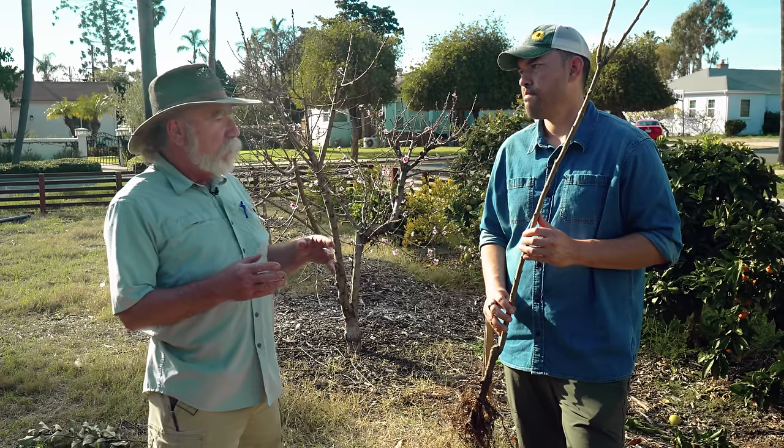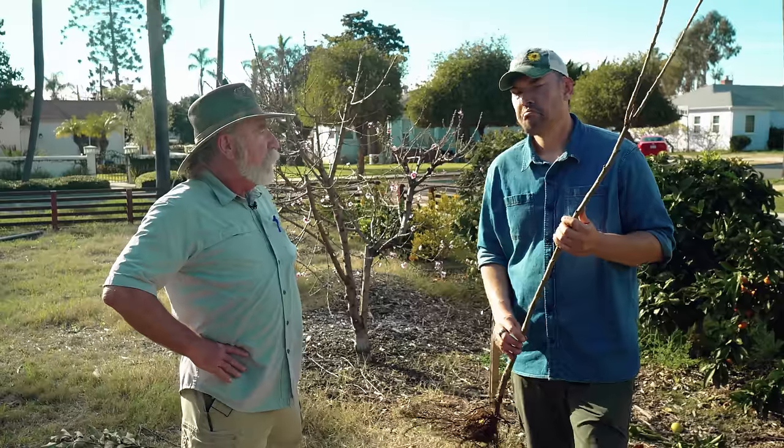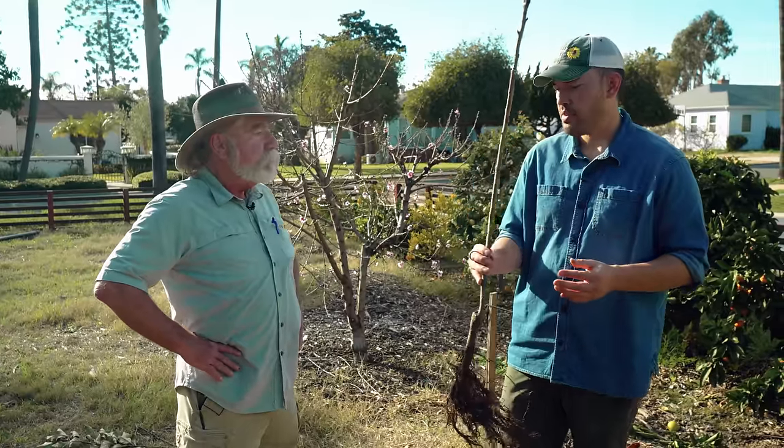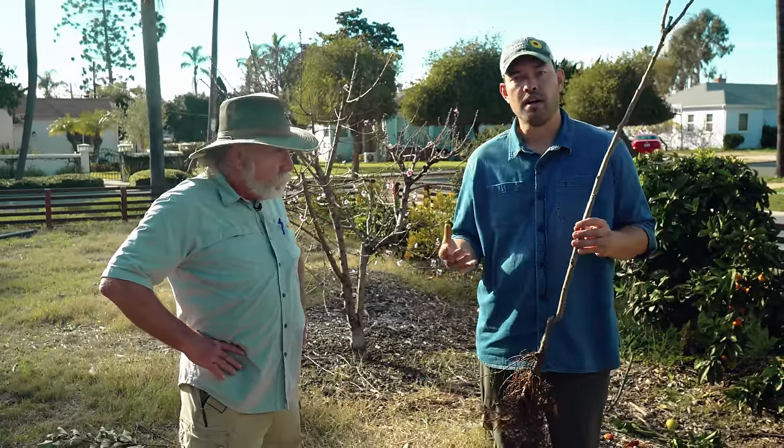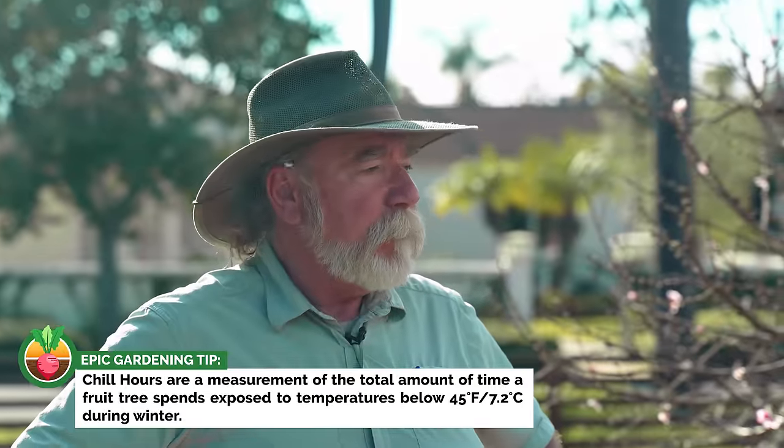The most important thing is that you do your homework. Research your varieties and understand your climate. Once you know you get an average of two to three hundred chill hours in your area, you're going to look for varieties that fall into that classification. Make sure the varieties you're choosing fall within the chill hour requirements of the area you're growing in.